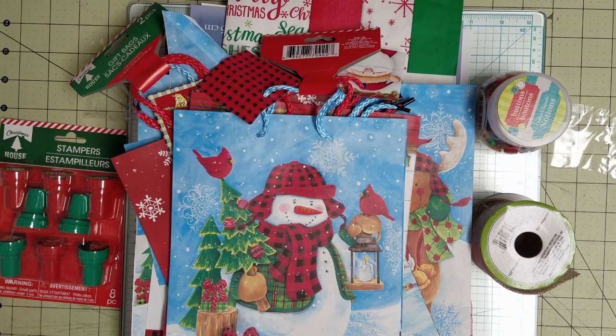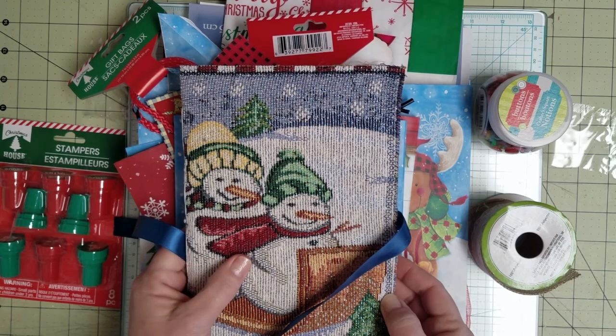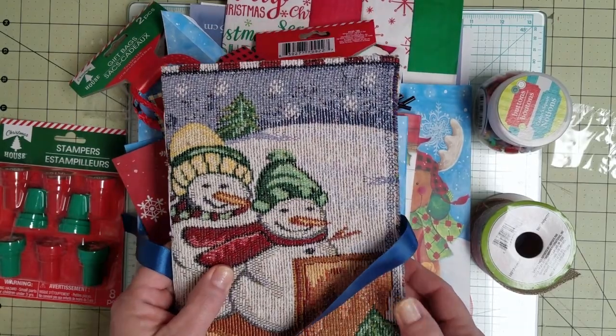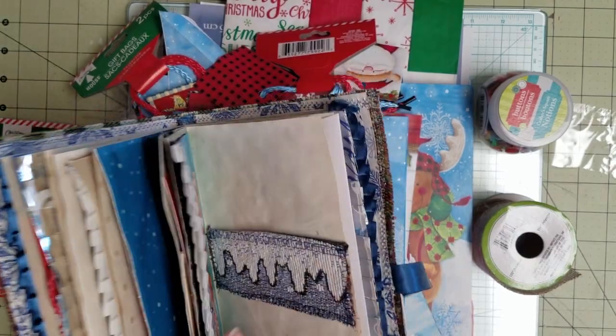Hi everybody, it's Marci. Good Sunday morning to you. I wanted to stop by. In my last video I showed you the cover I had made for my November Dollar Store Christmas Junk Journal Challenge, which is being hosted by Dear Julie Julie and Kara Brandon. I'm still working on the journal.